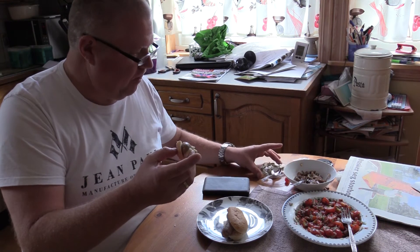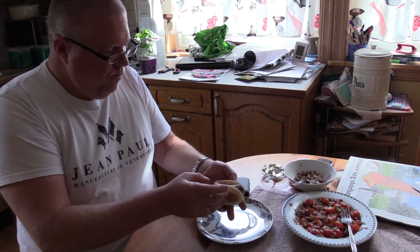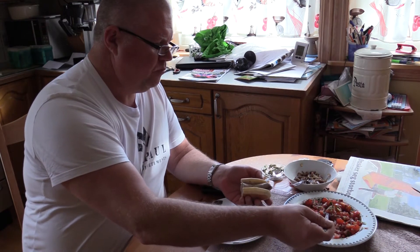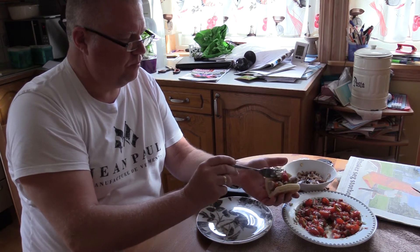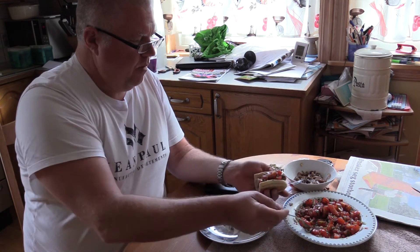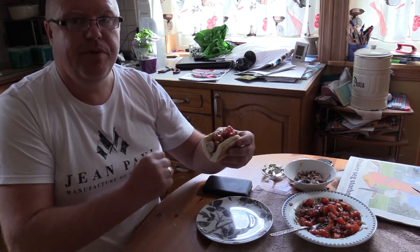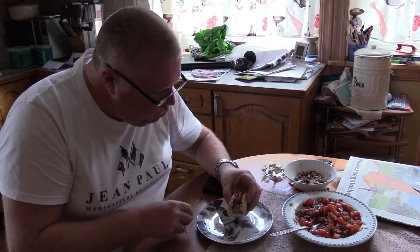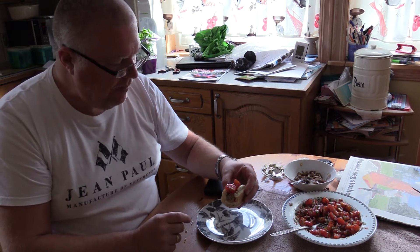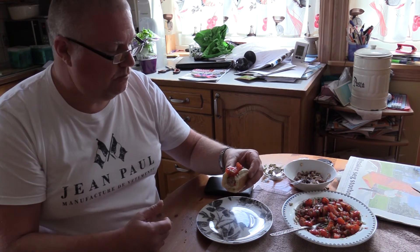I definitely would recommend the caramelized onion with the crumbled blue cheese. Now we're going to try the chili and cilantro relish. Put a generous amount on top. Look at that — oh, this is good. I'm looking forward to this one. It should bring some heat with the chili. This is actually excellent. I can feel the chili starting to kick in. This is good.